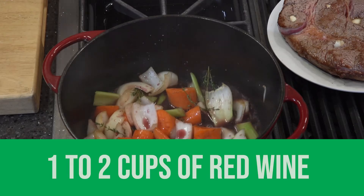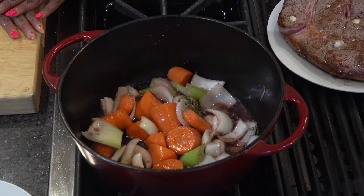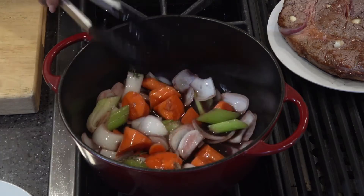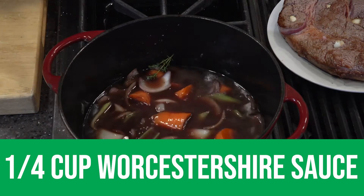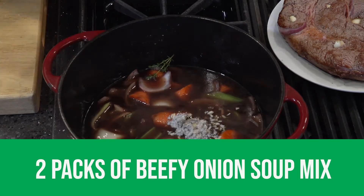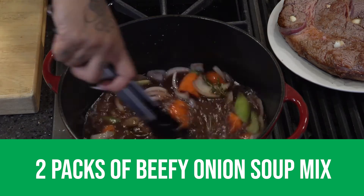Now that I got a little bit of color on these vegetables, I'm going to add my wine — not the whole bottle, about a cup, cup and a half — and just let that cook down a little bit. I'm going to add some beef broth, some Worcestershire sauce, and an entire box — that's two packages — of the Lipton beefy onion soup mix.